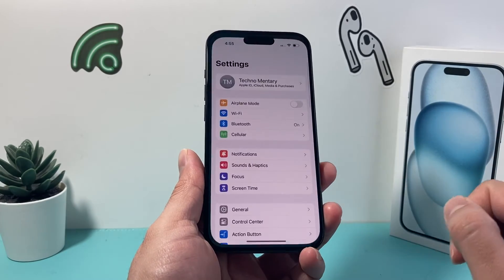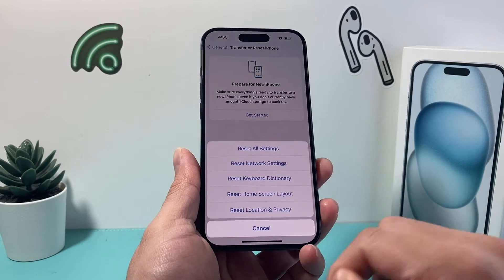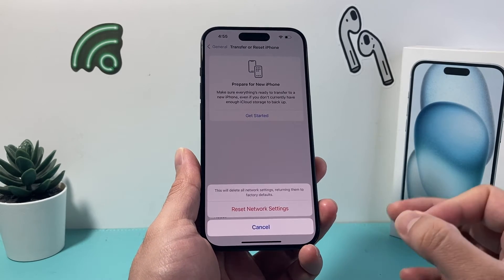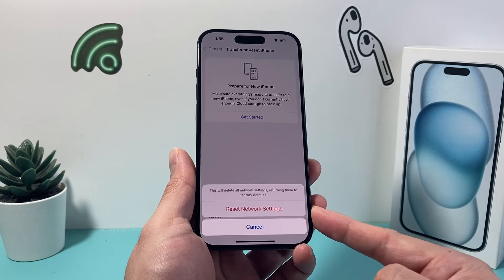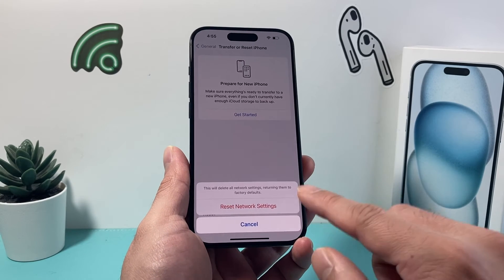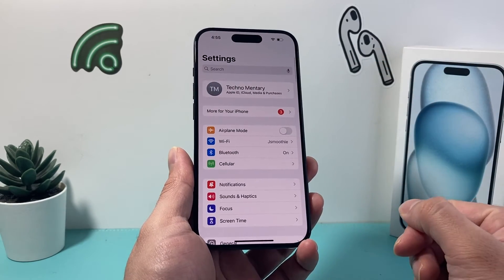If you're still having the issue, go to Settings on your iPhone, go to General, and then scroll all the way down to Transfer or Reset iPhone. Click on Reset and do a Network Reset. A Network Reset resets things around network — like Bluetooth connected devices and any Wi-Fi settings — back to factory defaults. It will not delete any of your personal data, so all your photos, videos, and apps will be safe, but it's something necessary to do if you're still having issues with your iPhone calls not coming through.